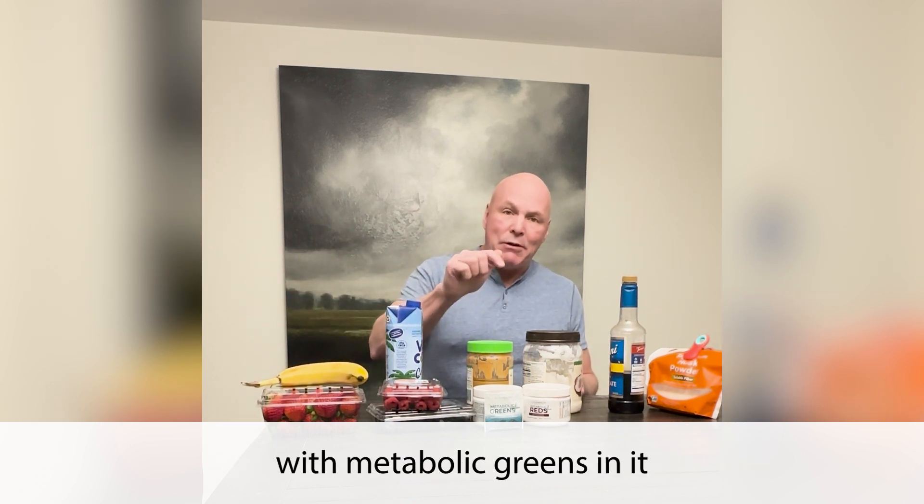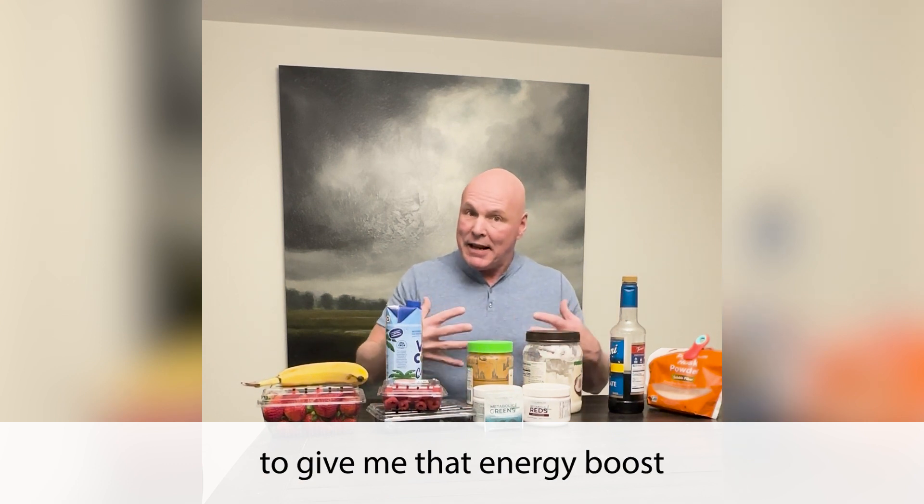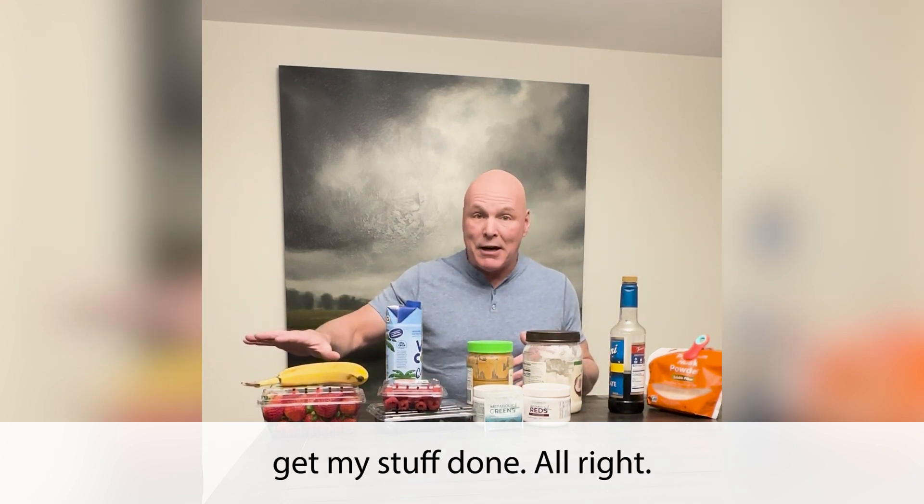I have a protein shake with metabolic greens in it to give me that energy boost to cruise through the rest of the day and get my stuff done.